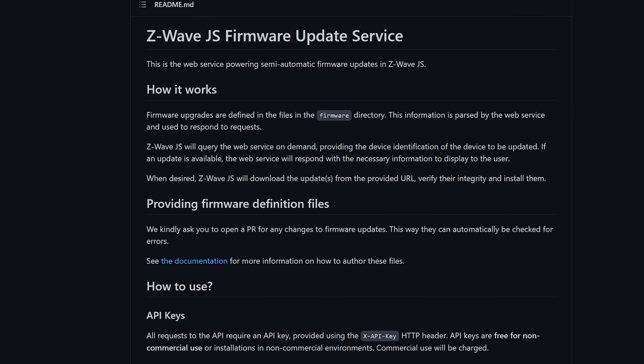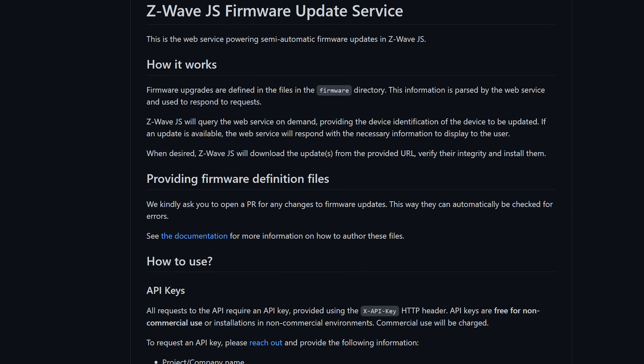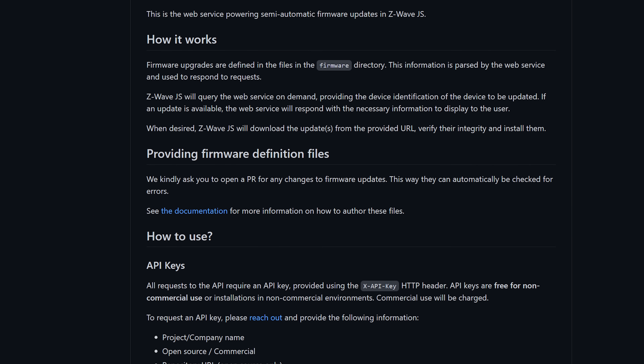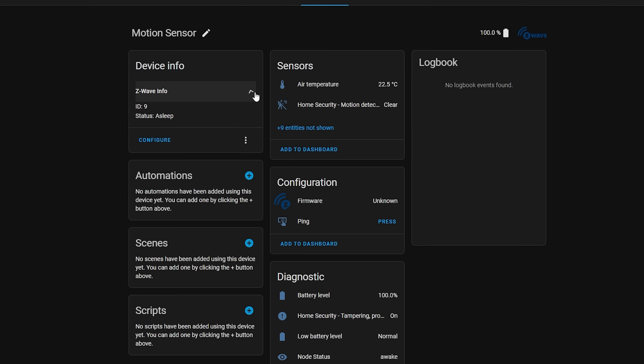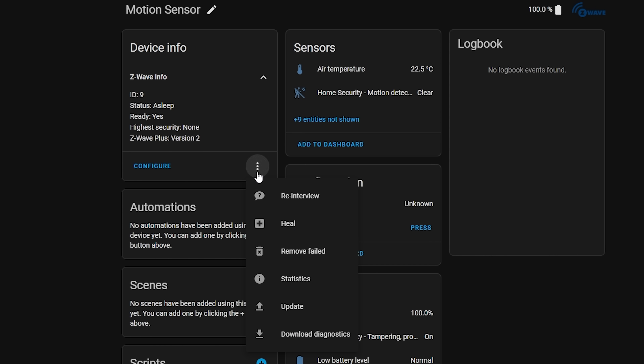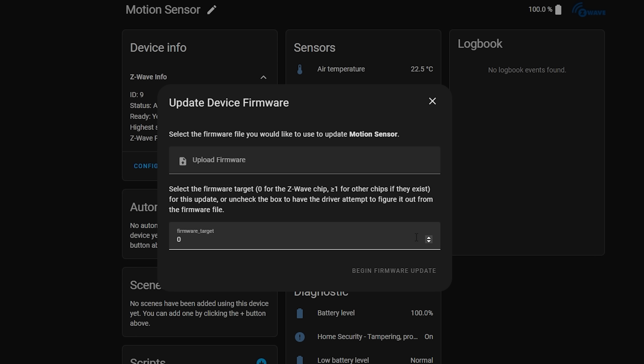If you are a Z-Wave user, you can now get firmware updates for your Z-Wave devices directly through a new Z-Wave JS update server instead of having to upload firmware updates manually, which should make things easier for supported devices. You can still use the manual update method if you want to, and that option is still there.